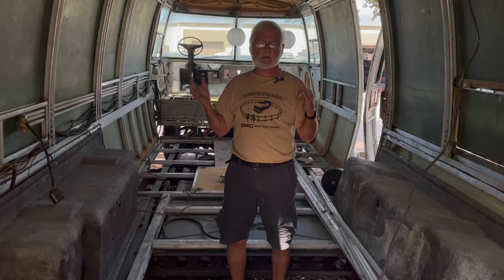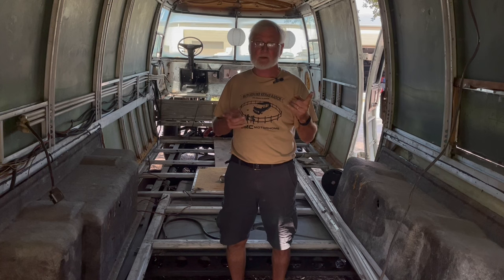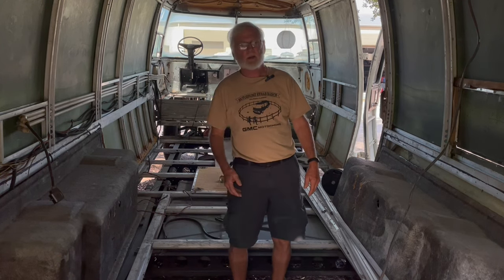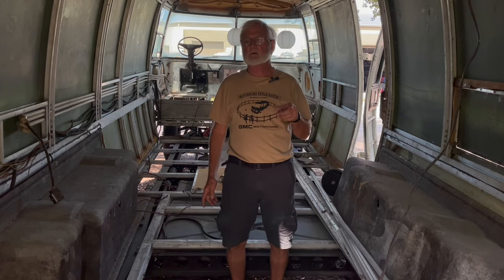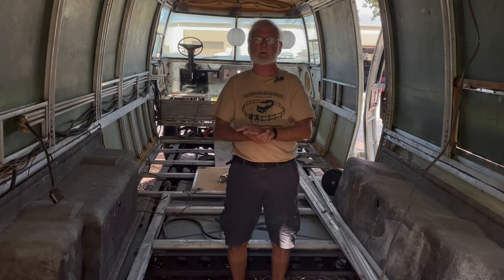I'm going to show you what GM did originally, and then I'm going to speculate — but I'm pretty sure — why they made a change that I'll show you, and then what we do about it from there. Come on, Scarlett's going to help. Actually, first we're going to go into the bunkhouse and talk a little bit.